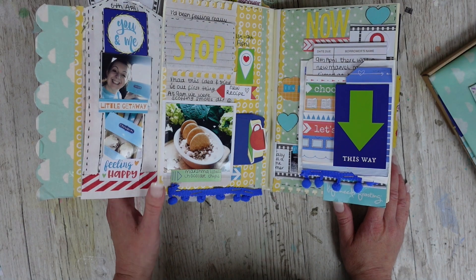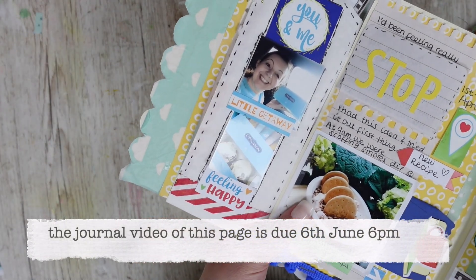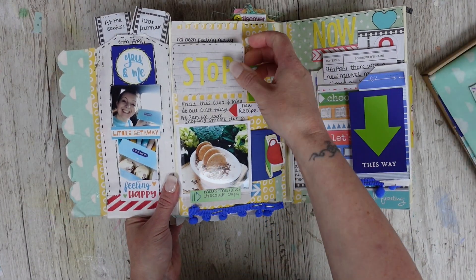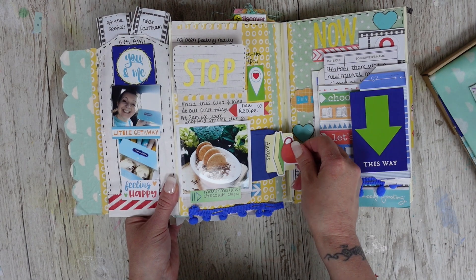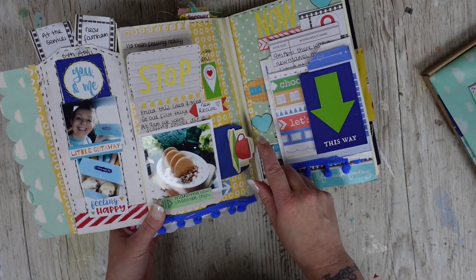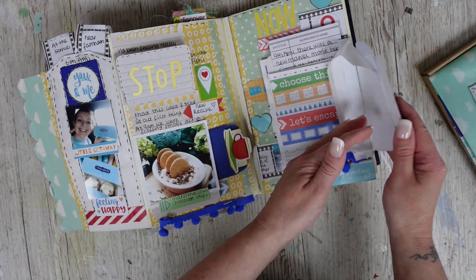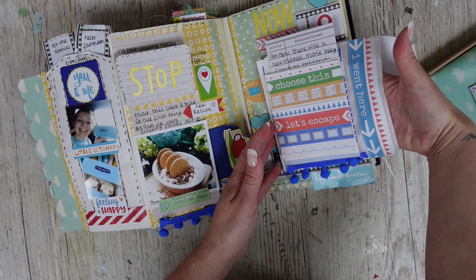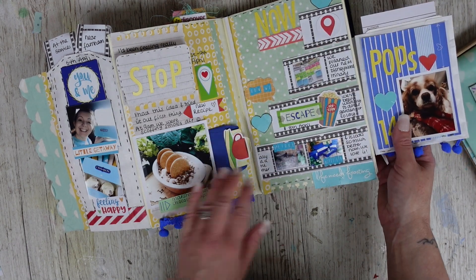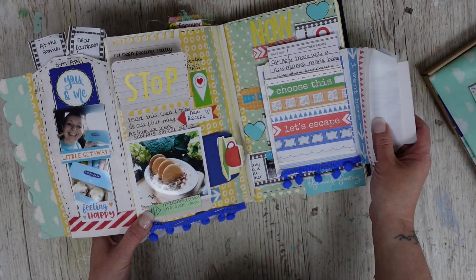I don't think I've shared this page yet — it will be in a journaling video. You can see on the back of the popcorn bag there — it's quite handy. I've got a favourite recipe, the little envelope, and a little tag made from some of the die cuts. There's the little arrow. I've used the die cut bag as a flip — it's a pocket and a flip — and the papers and film strip paper are in the kit too.